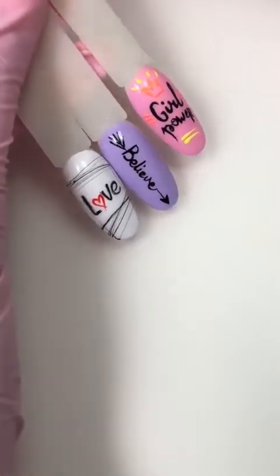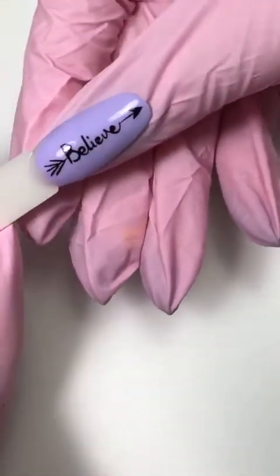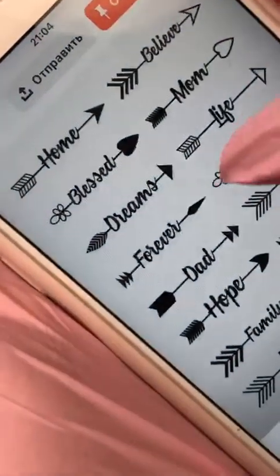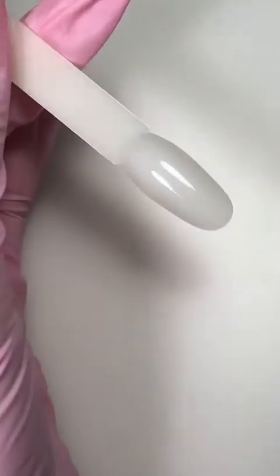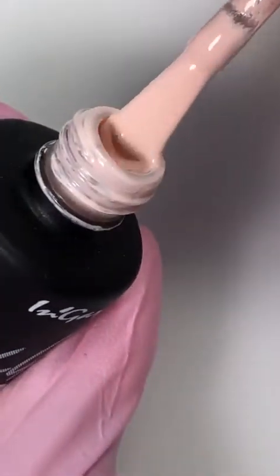Давайте начнем с самых простых. Начнем с такого дизайна — очень популярные тексты на большие пальчики, смотрится очень стильно и классно. Я подготовила картинки. Можно делать надписи: Home, Believe, Жизнь, Мечтать, Навсегда — любые надписи, которые вам понравятся. Давайте сделаем надпись Dreams. Для этого мне понадобится Tips. Возьмем нежный, приятный оттеночек — мой самый любимый цвет из коллекции Весна-Лето, 112-й оттенок. Такой пастельный, офигенный цвет.